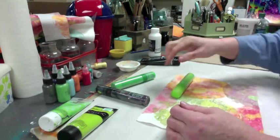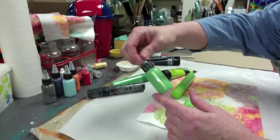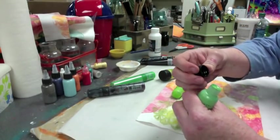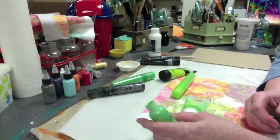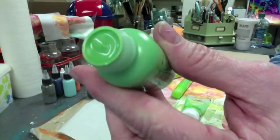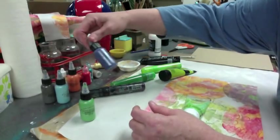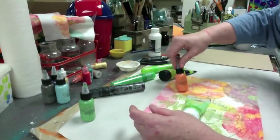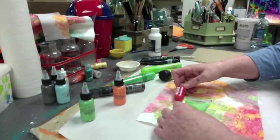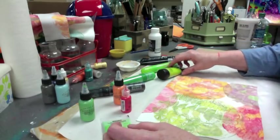Two greens — that's better. Maybe some green shimmers? I forgot I had these but I put them right in my face so I wouldn't forget. These are Shimmerz Dimensionz — I've never used these before but I was reading and heard a lot about them, so I thought I'd try some. They're kind of metallic, three-dimensional paints. Oh look at that hot red — that's a ruby red Liquid Pearls, that's a really pretty color. I could get some of that in here easily.